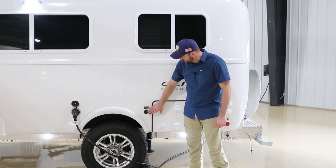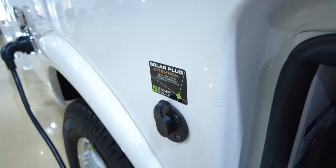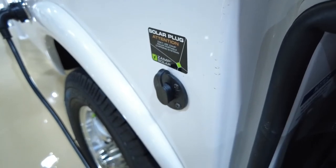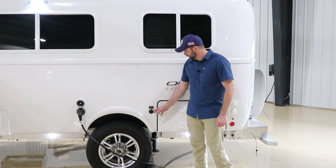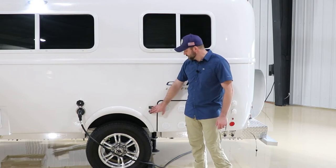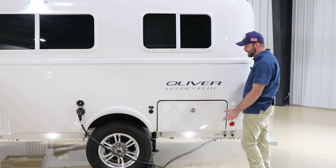Here we have the outside solar port, which comes with the solar option upgrade. This is for a portable kit — those portable kits need to have a charge controller already built in, as this port runs directly to the battery and does not run to the onboard charge controller. Zamp kits are available through the service department, but you can also use an adapter for a different style if you already have one.